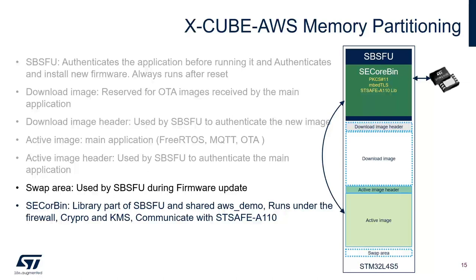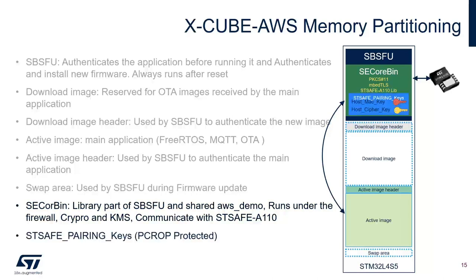There is also a swap area used by SPSFU during firmware update. The SE Corbin is a library that is part of SPSFU and is shared with the main application. It always runs under the firewall, includes the crypto library and key management service, and communicates with STSAFE securely. The keys used to securely communicate with STSAFE are part of the SE Corbin and are protected with the proprietary code protection option of STM32.